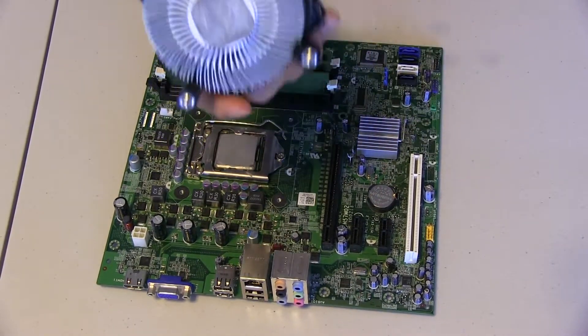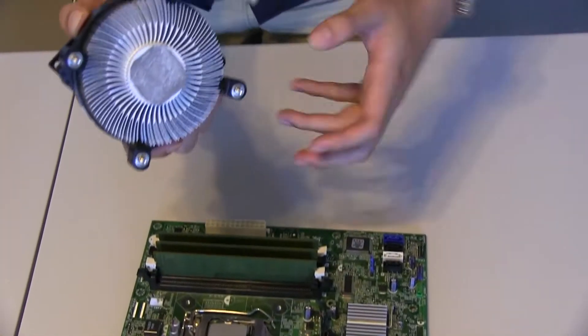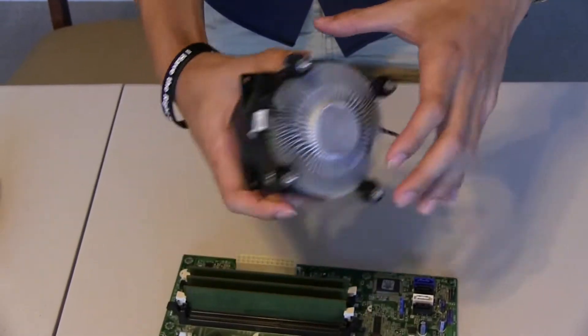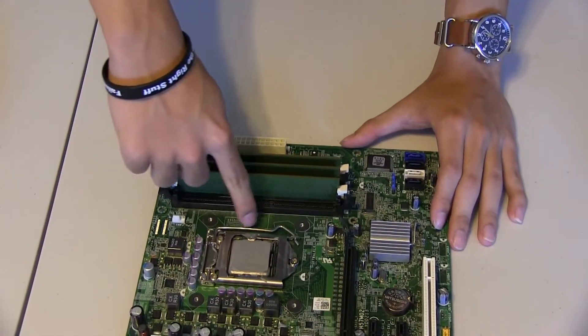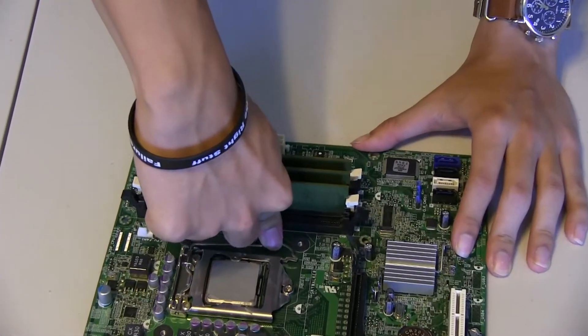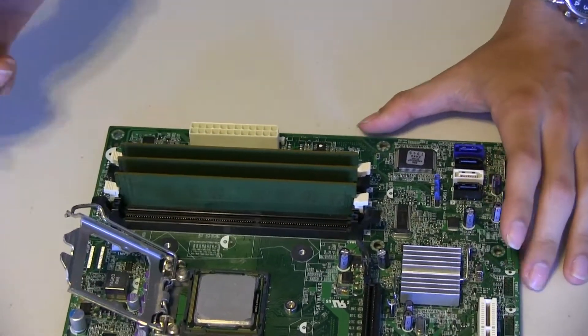This is the component you'll most likely be replacing. But in the event that you do have to replace or even upgrade a CPU, there's a little clasp here — you push down, you pull out, and it simply gives away, and you can now pull out your CPU.